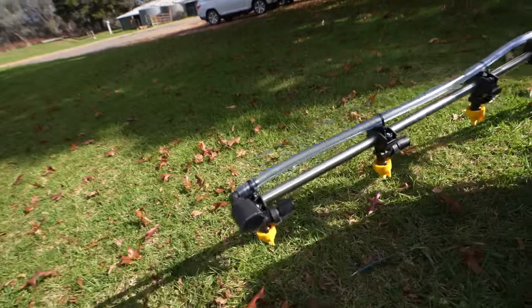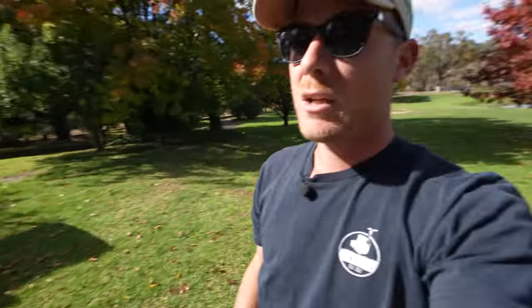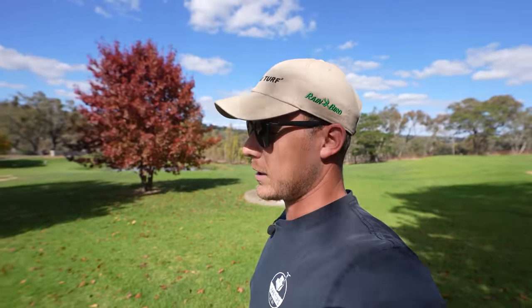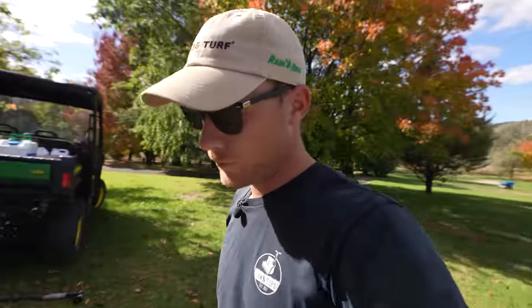It's got a foam sprayer so it'll drop out some foam on either the left or the right side to show where you've sprayed. When you're doing huge areas, really handy. When we used to do huge areas on the golf course on fairways and stuff, the foam markers would be super handy in situations where you could not see where you'd done your last pass. Not really something we need on the green at the moment, but when it comes to doing fairways and stuff, this will be really cool.